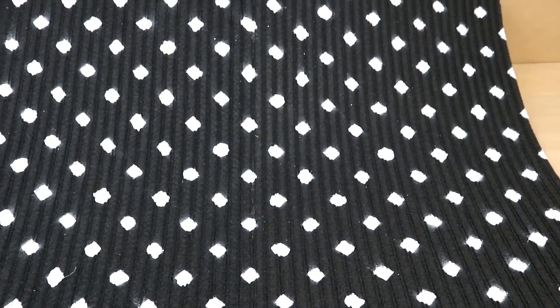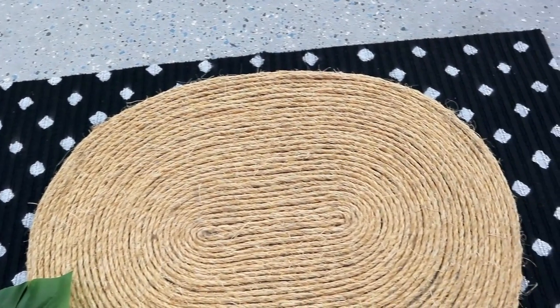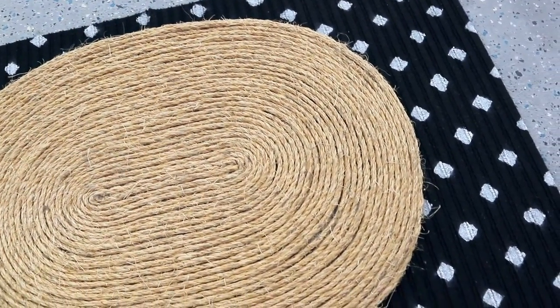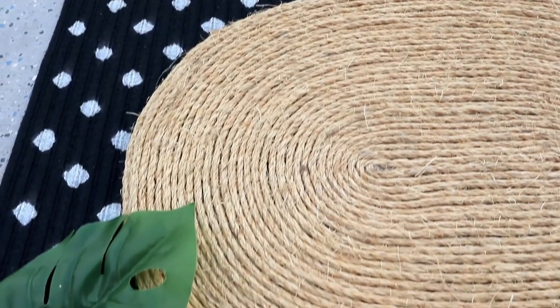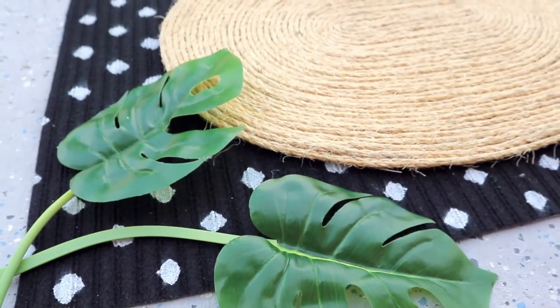This is how the floor mat ended up looking and I really like it. I'm going to put this outside and add a rope mat on top that I made a few months ago. This is how the project ended up — I think it's going to add a really fun and nice touch outdoors.